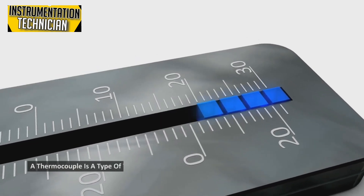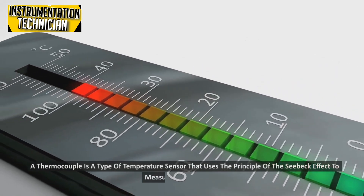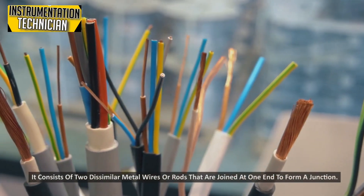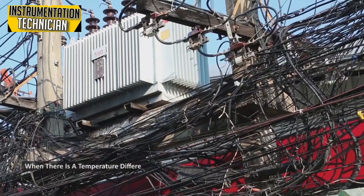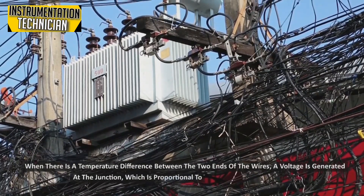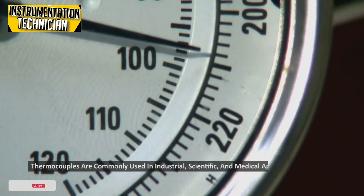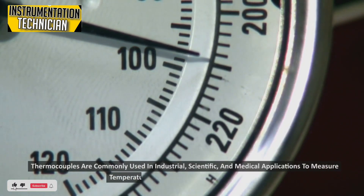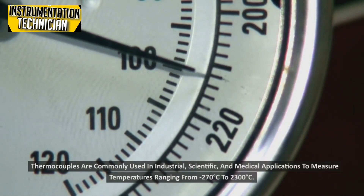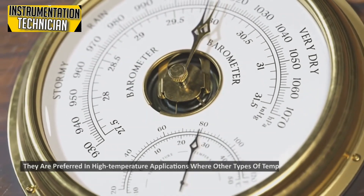A thermocouple is a type of temperature sensor that uses the principle of the Seebeck effect to measure temperature. It consists of two dissimilar metal wires or rods joined at one end to form a junction. When there is a temperature difference between the two ends, a voltage is generated at the junction which is proportional to the temperature difference. Thermocouples are commonly used in industrial, scientific, and medical applications to measure temperatures ranging from minus 270 degrees Celsius to 2300 degrees Celsius.